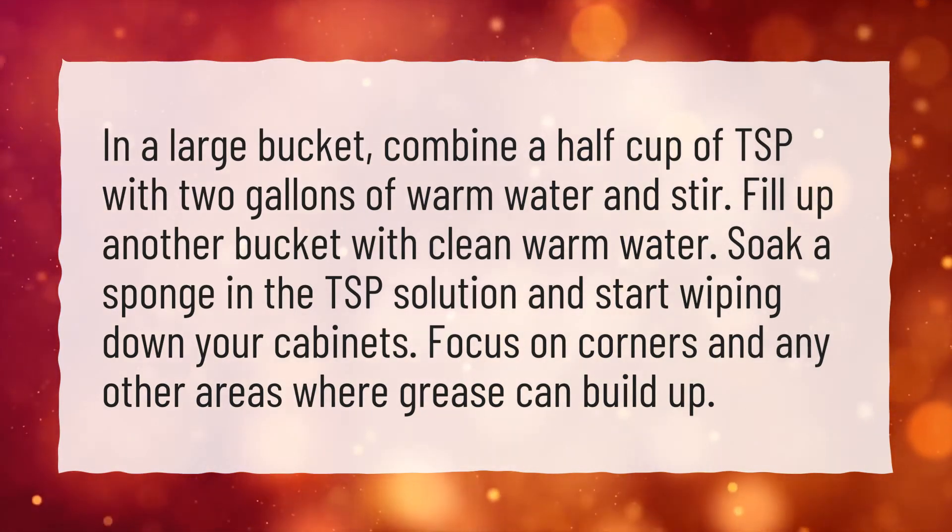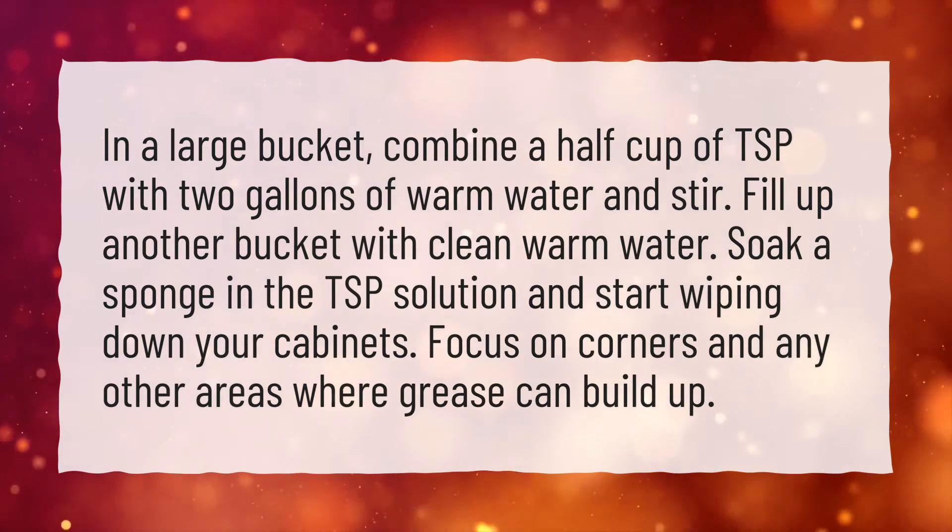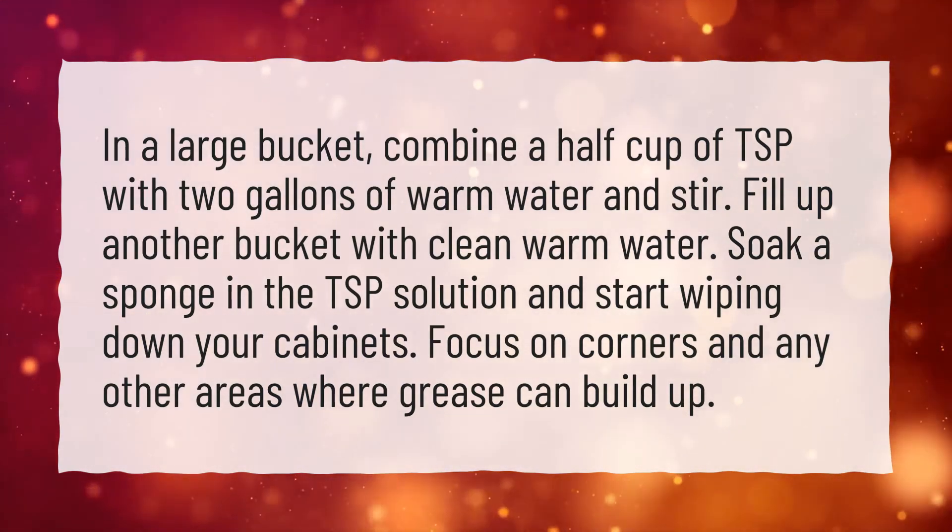Soak a sponge in the TSP solution and start wiping down your cabinets. Focus on corners and any other areas where grease can build up.